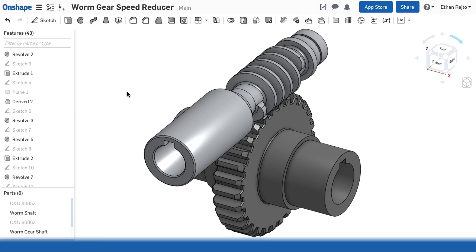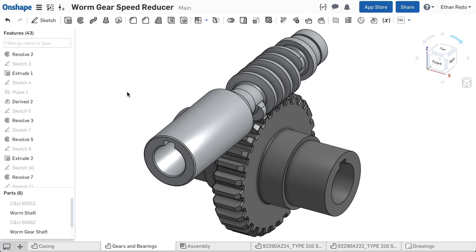Using the measure tool in Onshape is easy, and it is always running. It is not a separate feature. To use the measure tool, simply click on what you'd like to measure and look in the bottom right corner.